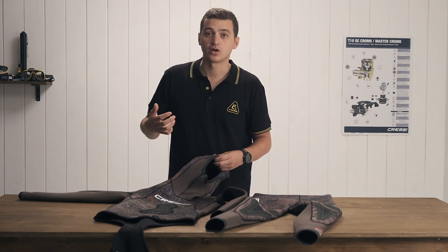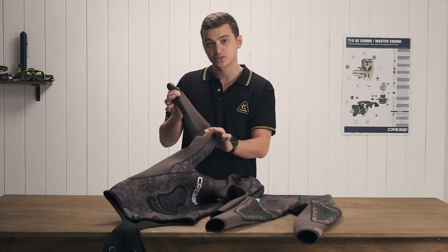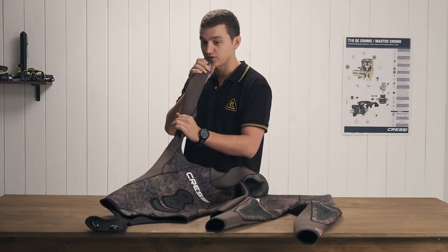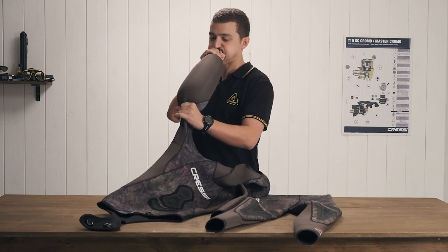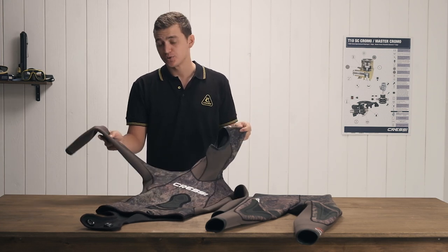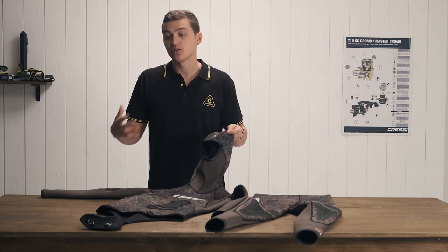Another thing that makes a good stretchy wetsuit is the quality of the neoprene. A good quality neoprene is going to be able to stretch without compressing too much while still keeping you warm. This suit is very stretchy, as you can see — you can blow it up like a balloon — which is going to help it be very comfortable and allow your lungs to expand as much as they need to.